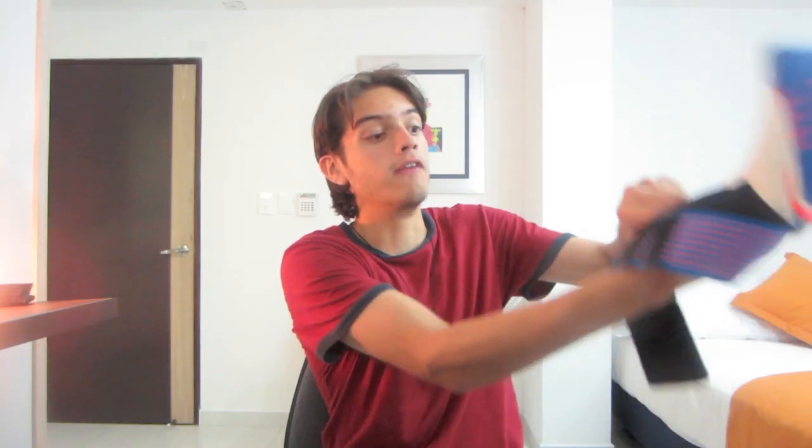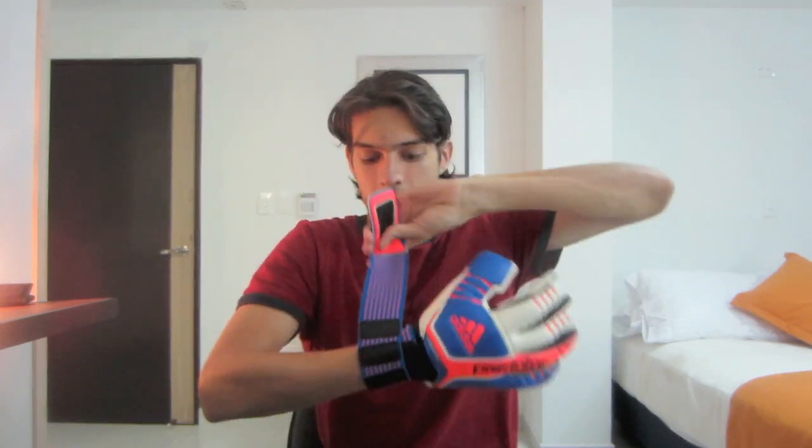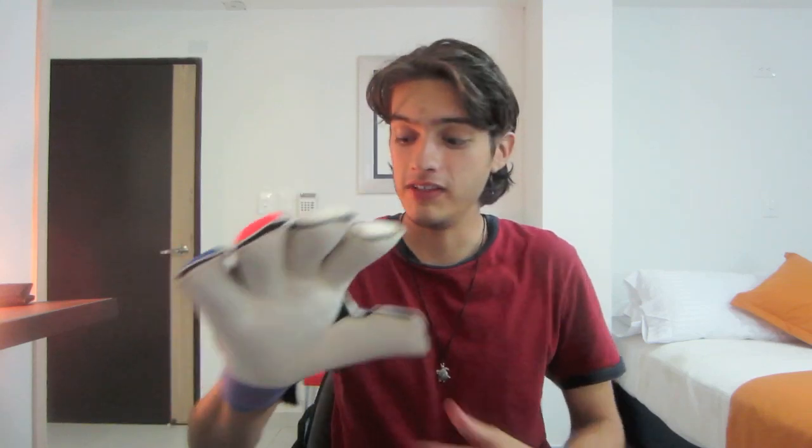The wrist strap is the same one you'll see on the Adidas Response Pro — it's actually my favorite type. It's an elastic bandage-type wrist strap that leads to a very, very tight fit. Lots of goalkeepers aren't used to this level of tightness, but I personally love it. When you whip it around and put it on, it just gives you a really strong feeling on your wrist and makes you feel ready to control any shot.